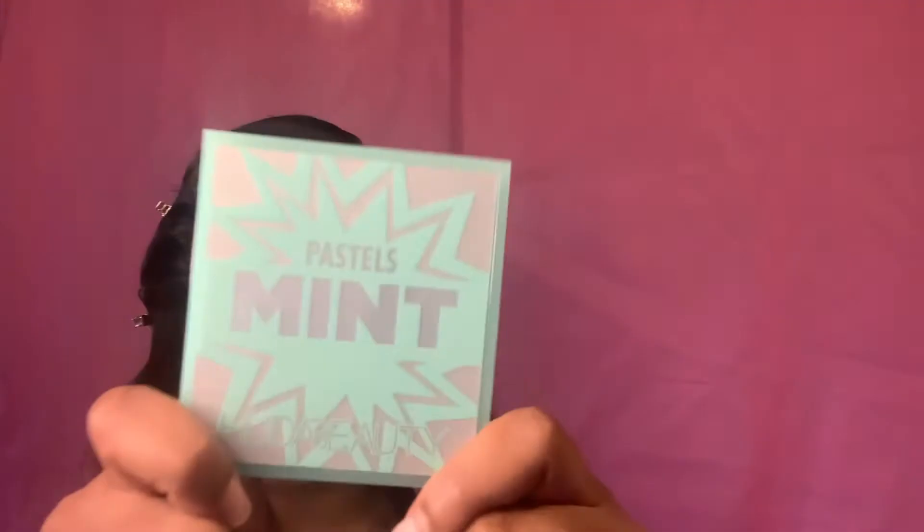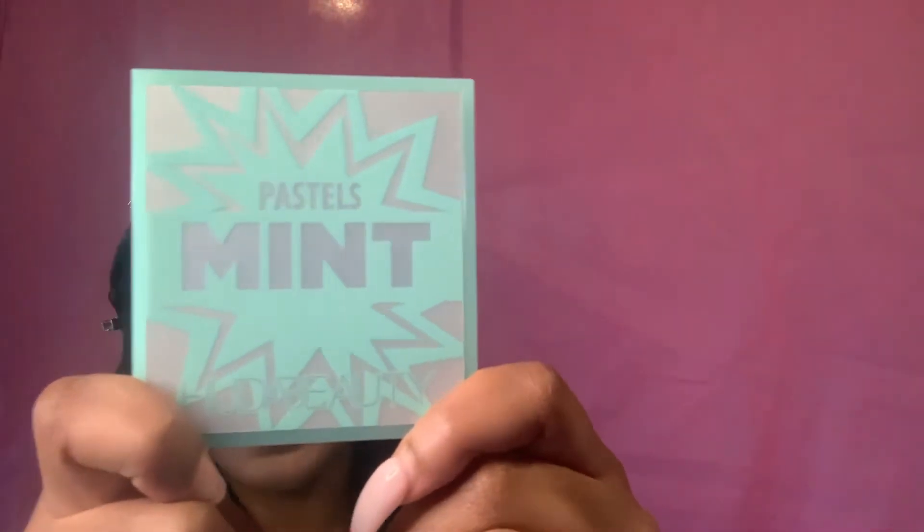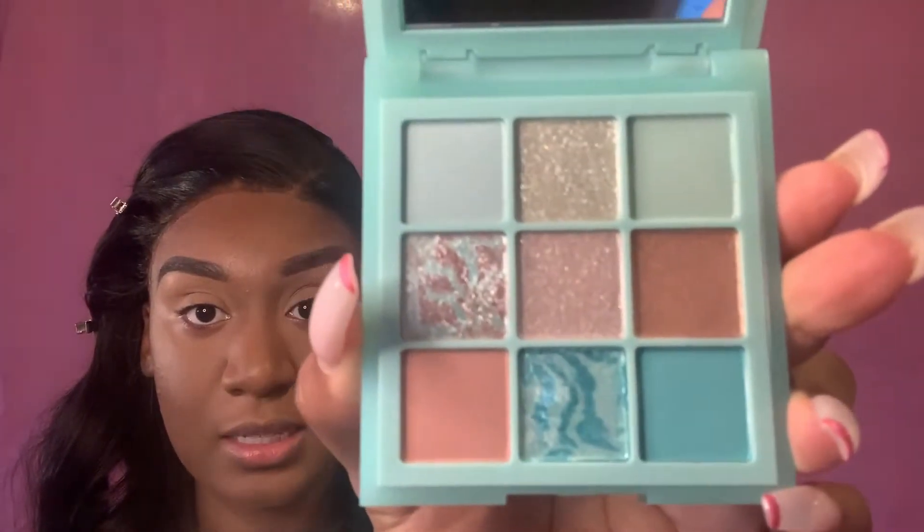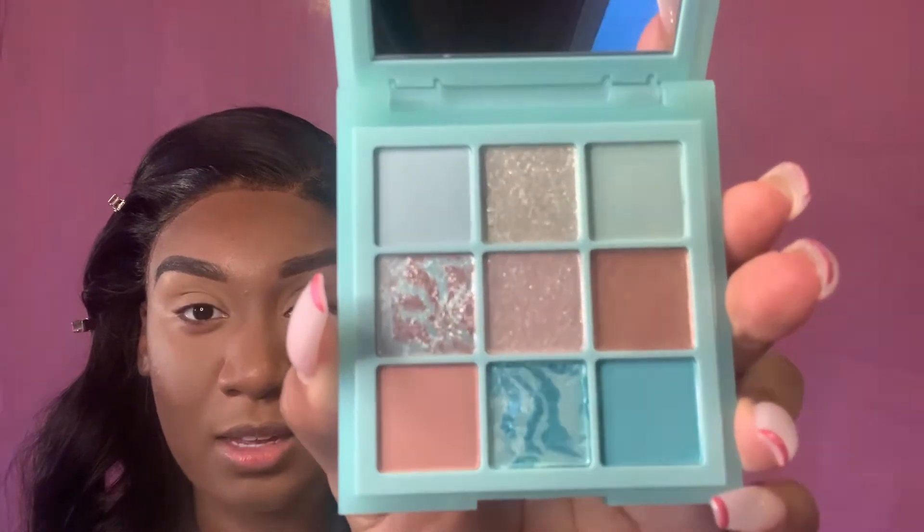Alright y'all, so this is how the palette looks — the Huda Beauty Pastel Mint palette. It's super small, which I think is cute — small and compact, so I think that's super nice. I'm gonna show you the inside, so this is how the inside looks.